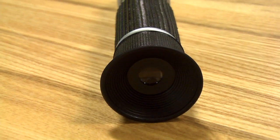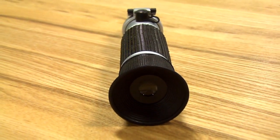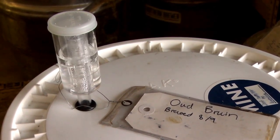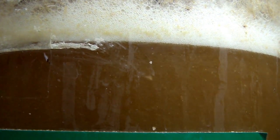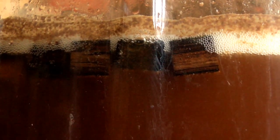One very important note: the refractometer is not reading gravity necessarily — it is reading how the light bends through the solution. So once fermentation begins, the reading is distorted by alcohol. That is to say, you cannot use a refractometer alone for determining the gravity of a beer, wine, or mead once it has begun fermenting.